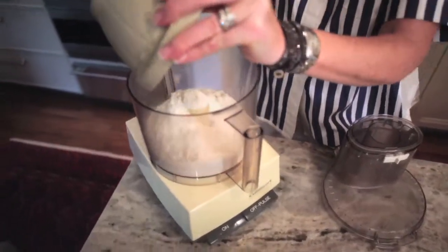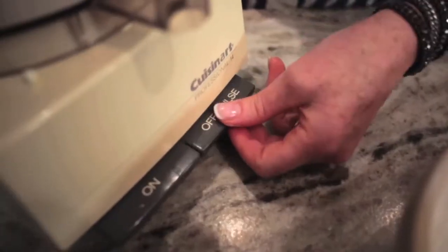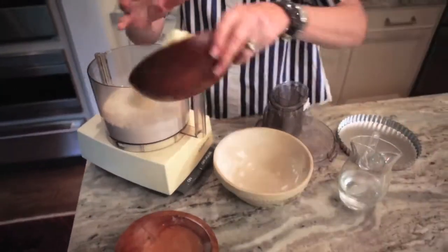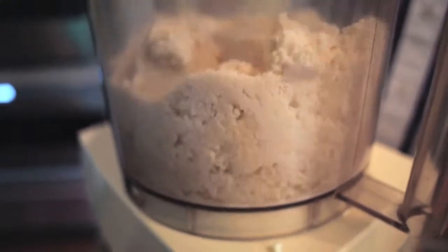Starting with the flour and the sugar in the base of the bowl, pulse it on and off to mix. Then we're going to add the cold cubed butter and pulse it again until it's cornmeal-like, sand in texture.